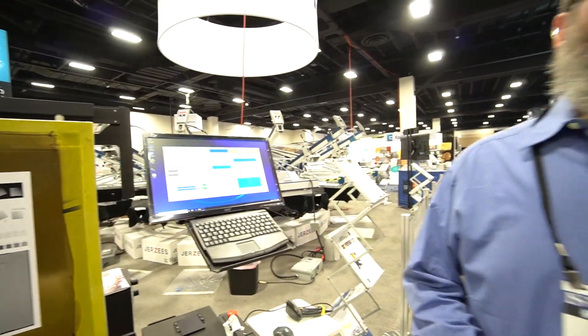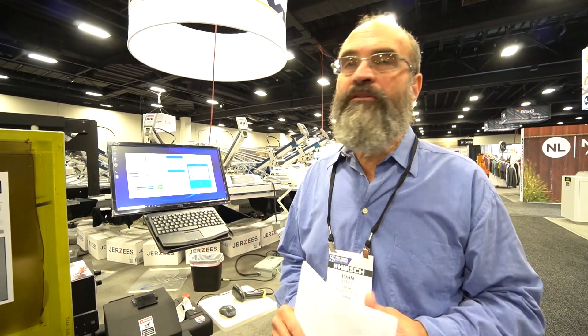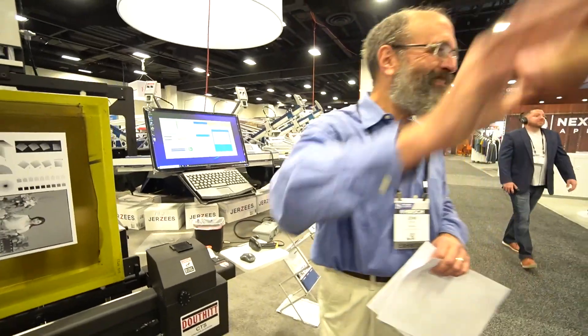Is this available on all current units? All the current units we're selling now would have this available to them, and anyone that's got the new system we could upgrade it if they needed it. That's incredible — awesome, thanks for showing us, John. Thank you.